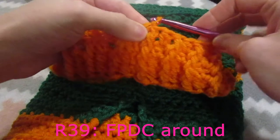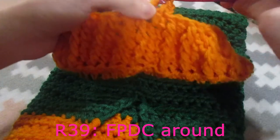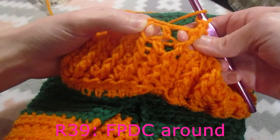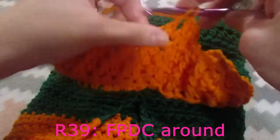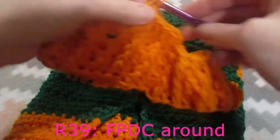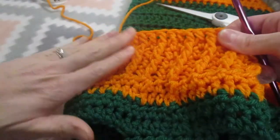For our final row we are going to chain one and we are going to do one front post double crochet around every stitch - so around the half double crochets and around the front post double crochets from the previous row. I'm going to do this and then when I come back we are going to do our rows around the V part of the sweater and the leg holes. I'm all done with that, I'm going to cut my yarn - there is that very nice collar with the very nice texture.